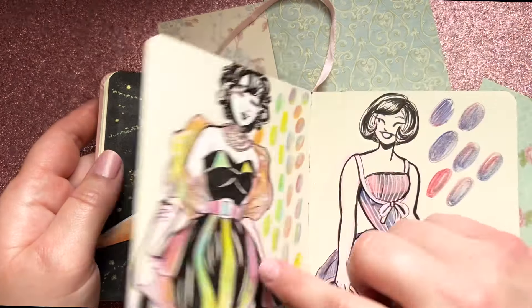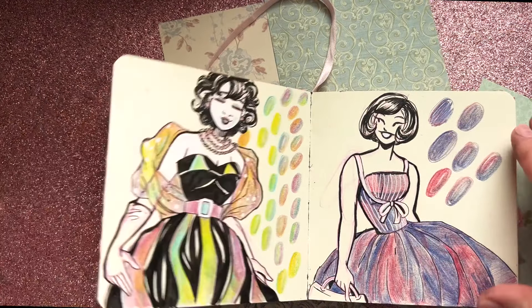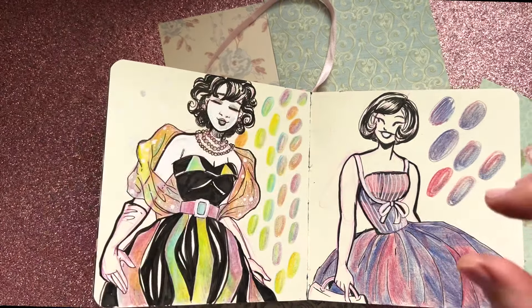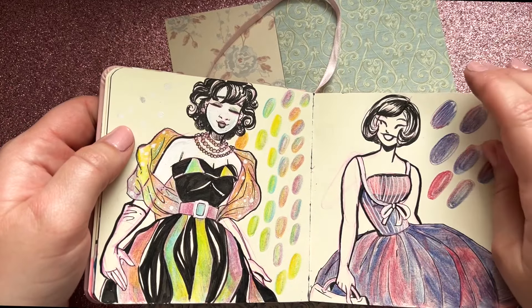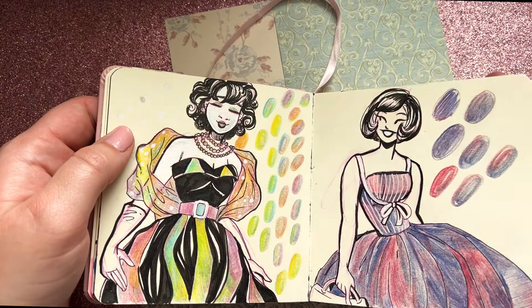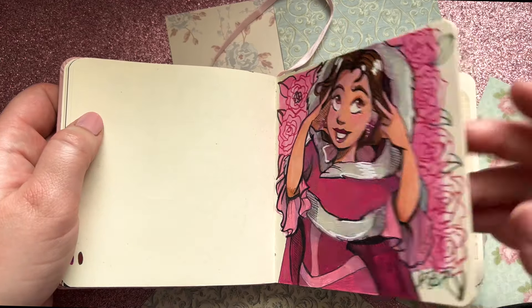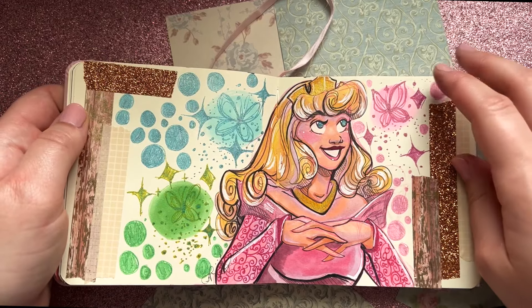Here I'm testing out these tri-colored pencils — people were giving me suggestions to color with them or use them as a lining tool. Here's Tinkerbell in her winter outfit, and then we have Aurora in her pink dress.